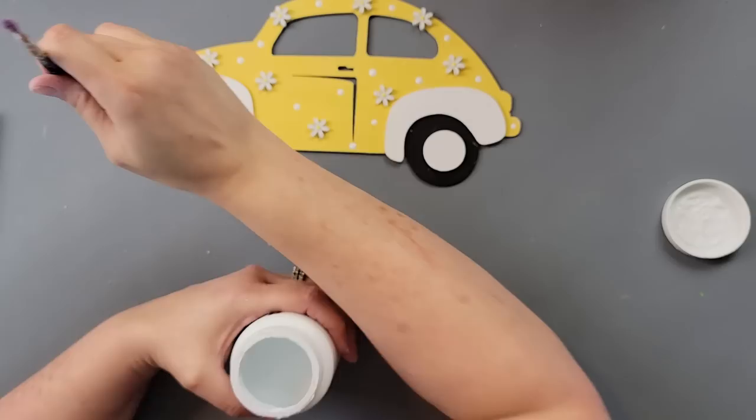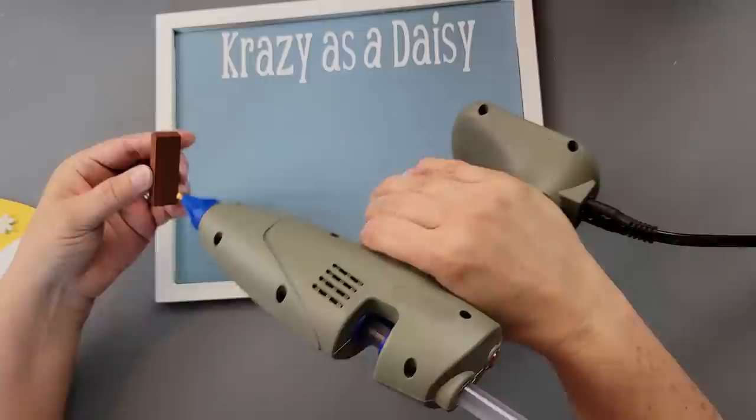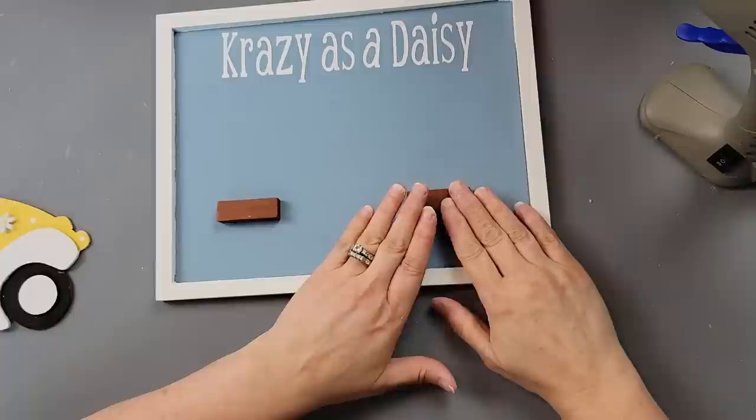I felt like it just needed a little something more, so I took the back of a paintbrush, dipped it in white, and made just a few polka dots all around. Normally I go crazy with polka dots so I was trying to be really careful. Then I added the decal — it says 'krazy as a daisy' with a K, because my husband is a goofball who always says 'crazy as a daisy' with these crazy eyes. I had to make it a little goofy. I love my husband, he makes me laugh.